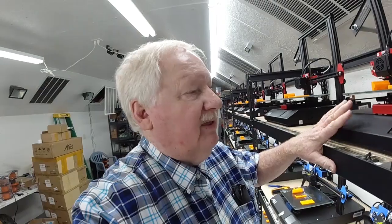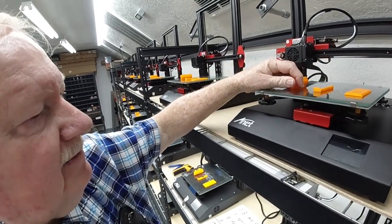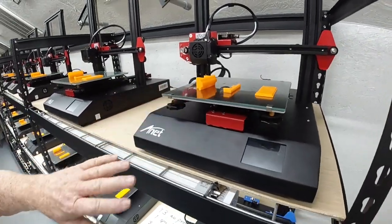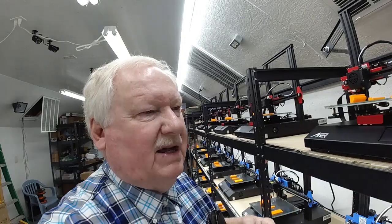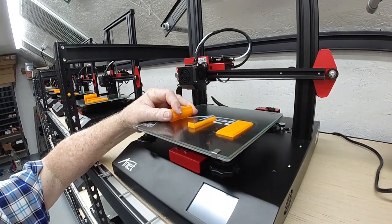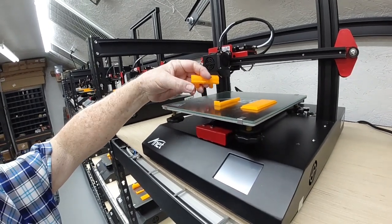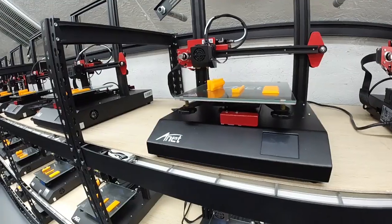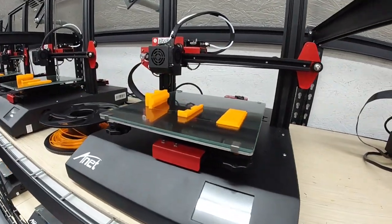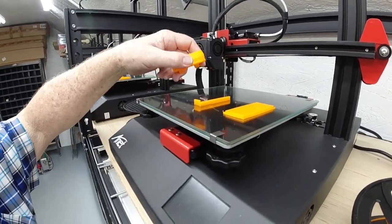I'm going to number these printers eventually. We'll say this is number one — it looks like it did a pretty good job, and the parts come right off. Printer number two has some pretty good adhesion. That one looks like it did all right, printed all right, that one popped right off. Printer number four — it pops right off, these parts look like they came out all right.